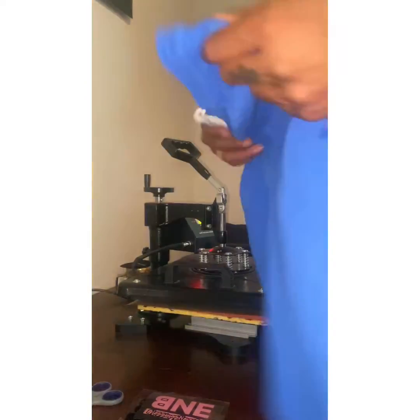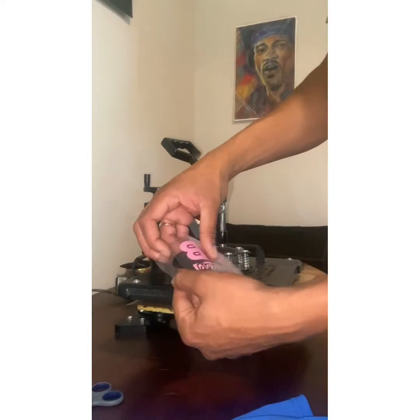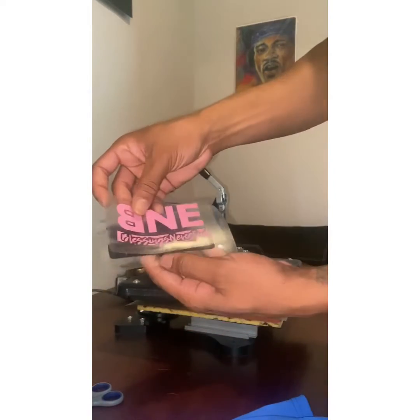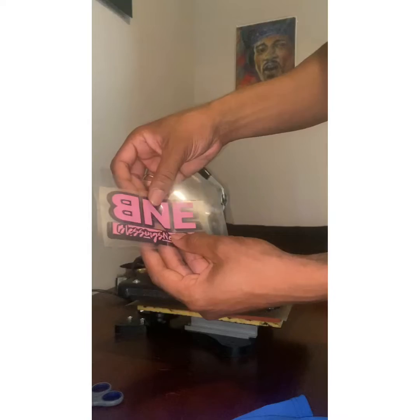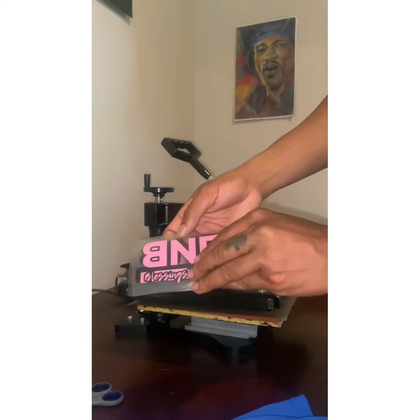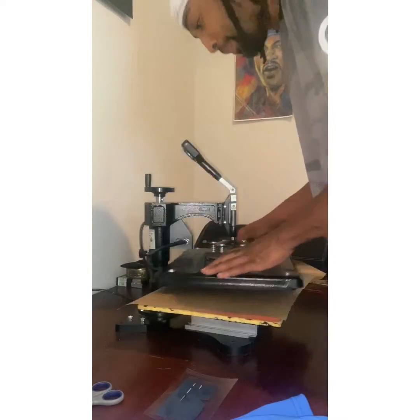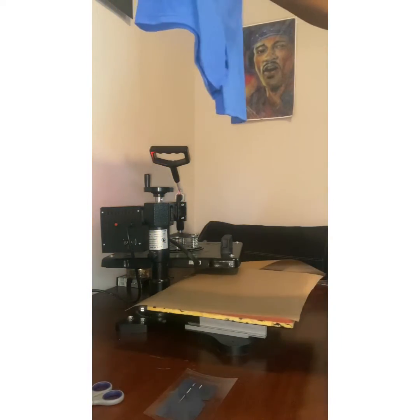These are 100% cotton, I think they're like 6 inch inseam, something like that. And this is the logo that we're pressing. It's a double layered logo, so we're going to have to put the back side on first and we'll apply the top logo on afterwards. We'll put it on the left hand side of the shorts.